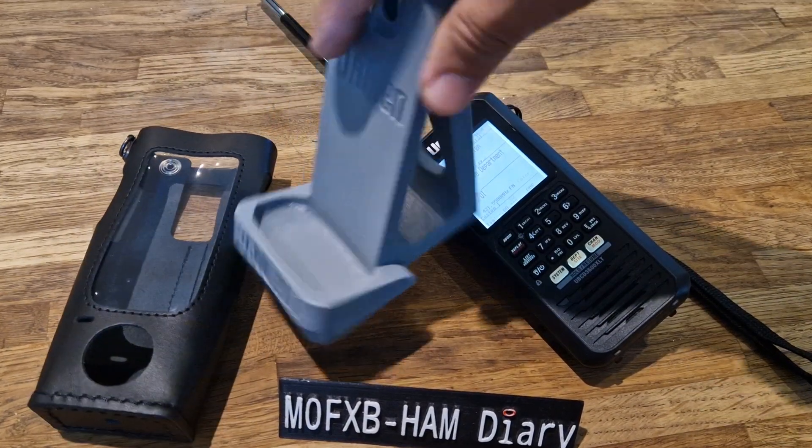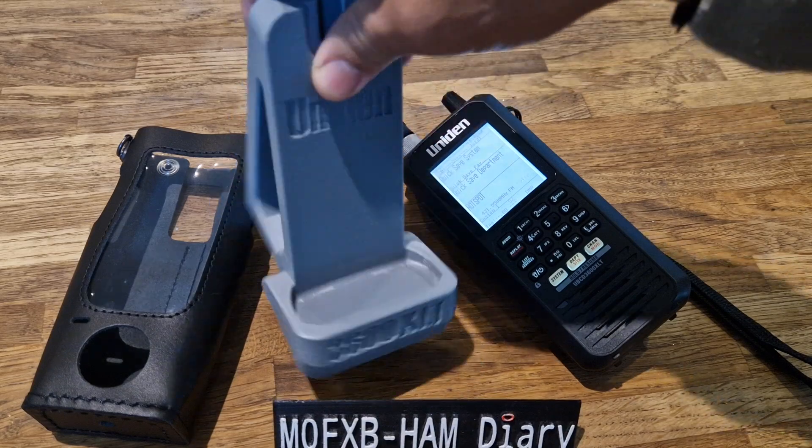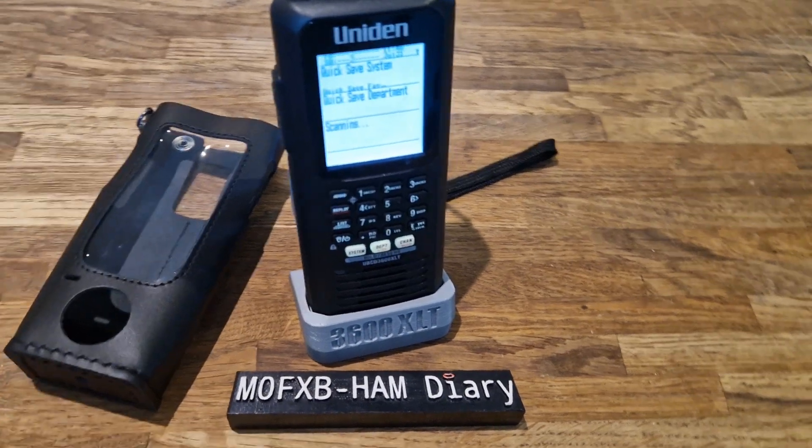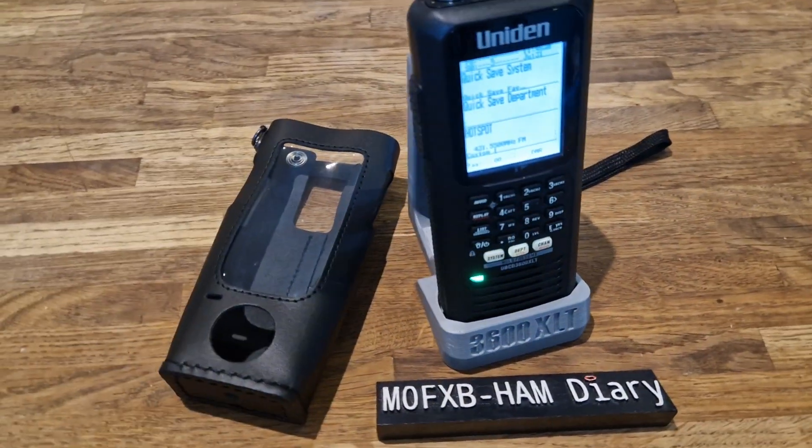These stands are again about 25 pound on eBay — it's a 3D stand but it does the job very nicely. I do like the way it sort of turns it into almost like a base station. I quite like that.